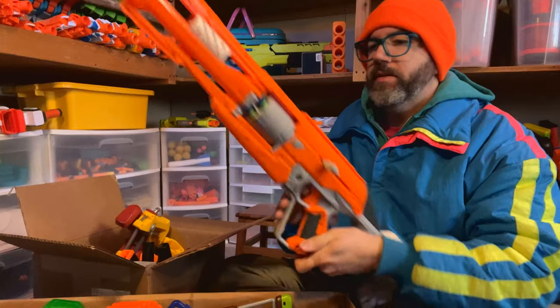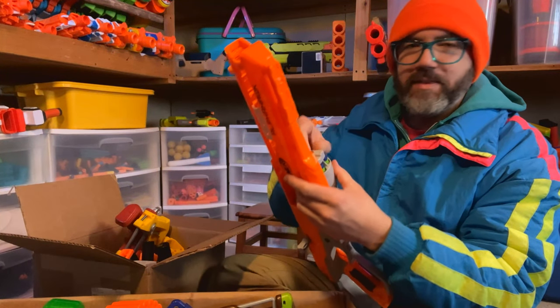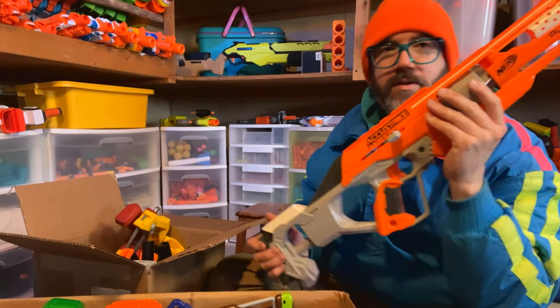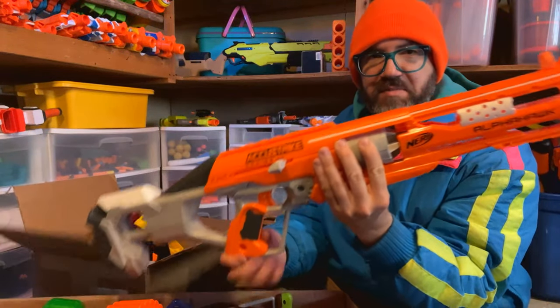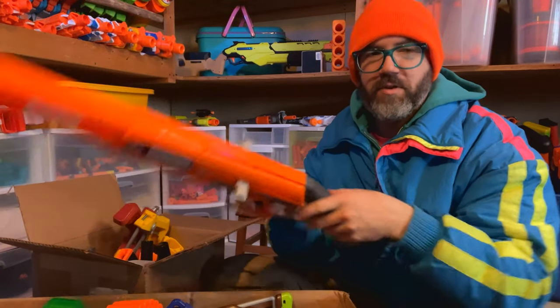We've got other darts in this. One good piece of news is they've been getting the good darts — they've been getting waffles, which is nice. Here's an Alpha Hawk. Seems like it's in practically new condition, so nothing wrong with that.